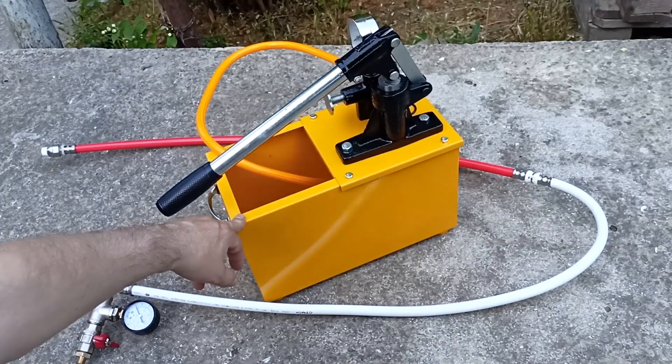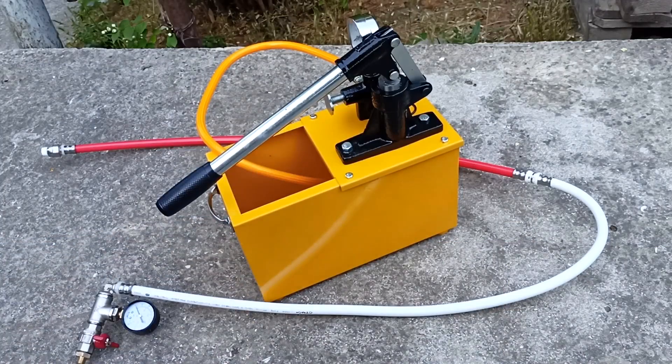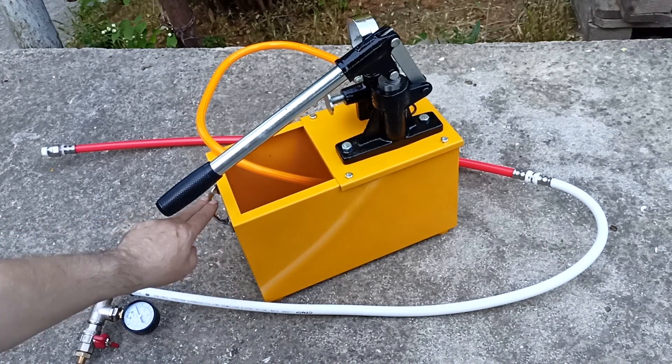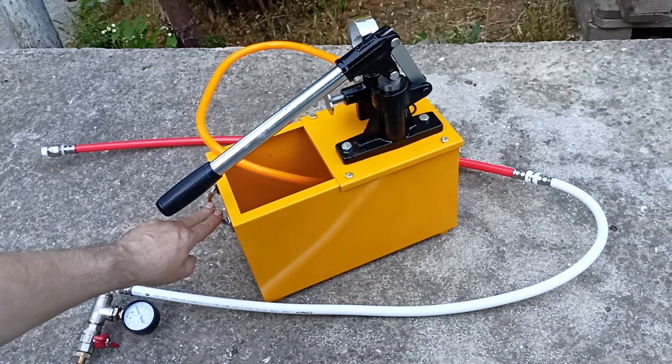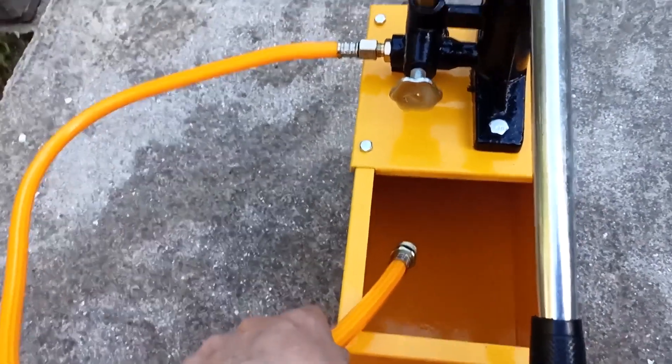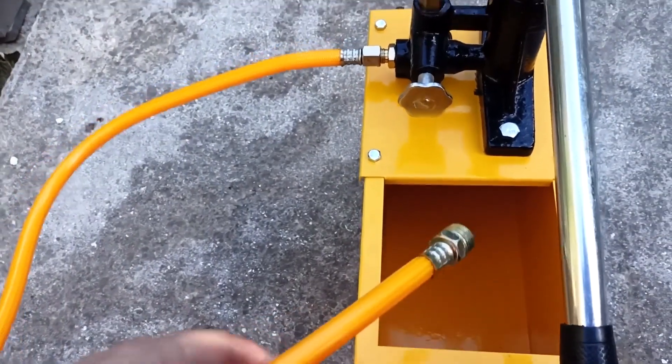Since the crimper is a professional model, the largest part is the 8-liter tank, made of fairly thick steel. There are handles that make it convenient to carry. To use it, just fill it with water and connect this hose to the system.